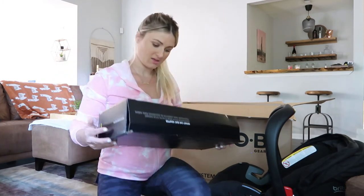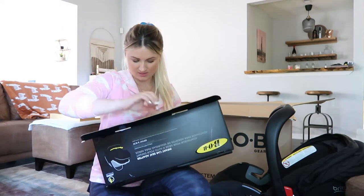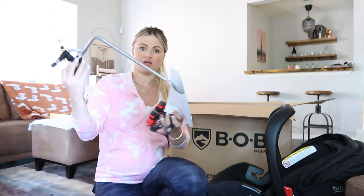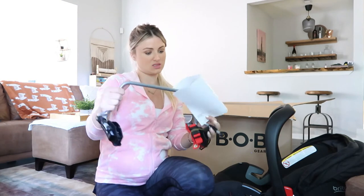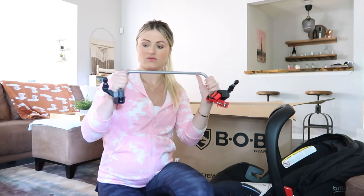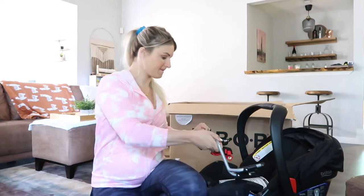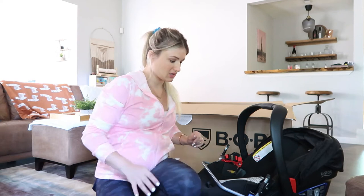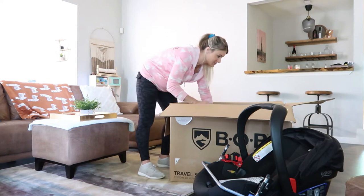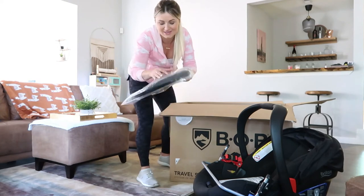Alright, so this is the infant car seat adapter. It just comes in here and I'm guessing it just clips into the stroller — I have to read the instructions, but it just looks like this, and then obviously the car seat clips in there. I'm glad it comes with that because in most cases it's sold separately as an extra.